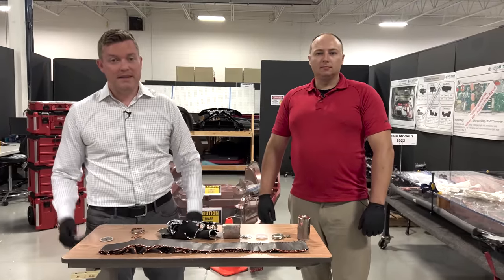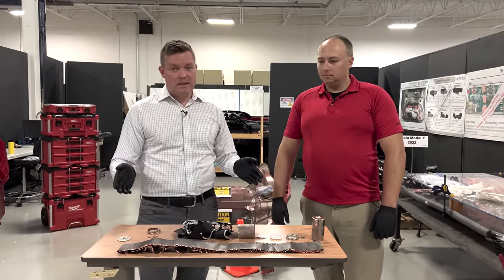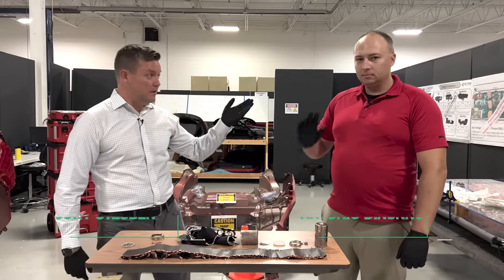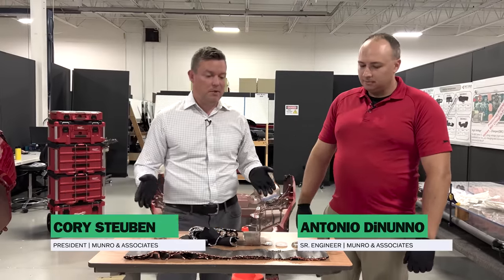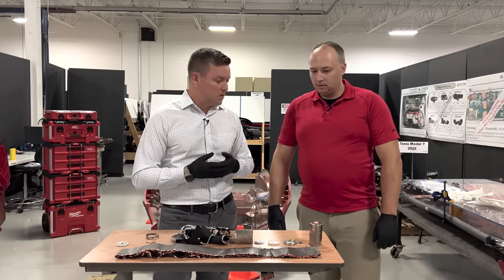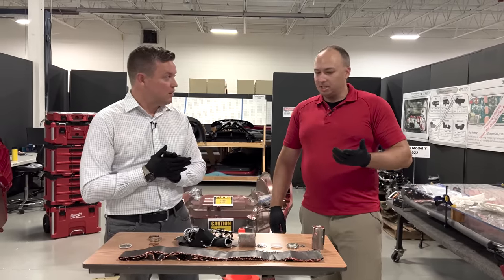Welcome back to Monroe Live everybody. Today we have our 4680 battery cell completely torn down. We have Antonio here to walk through his disassembly process and we found a couple interesting things. Let's just start with the disassembly itself.